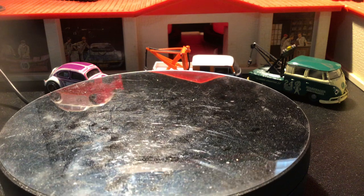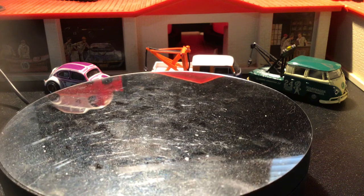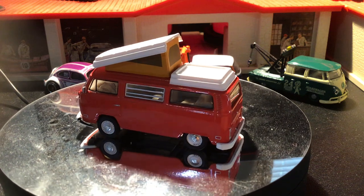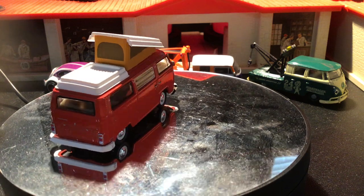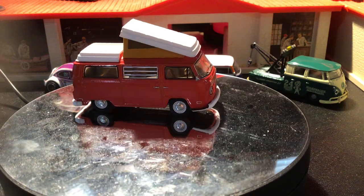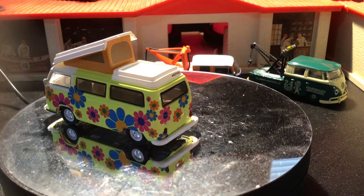All right, we've got a couple of 1972 camper vans with the pop roofs. You got your kind of basic red one, then you have a nice little flower power yellow one.